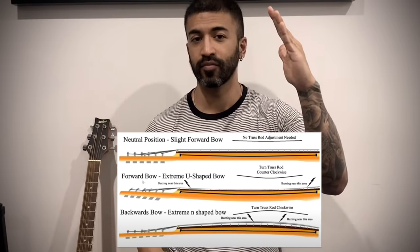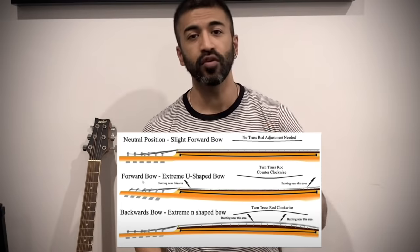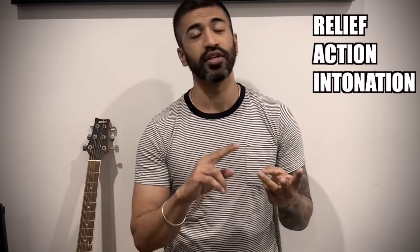So what will happen with the neck? If our neck is going forward, then the distance between the strings and the fretboard will increase. So you have to press the strings with more pressure — that will be a concern. If the neck bends the other way, the strings will touch the fretboard and you'll get buzzing. The technical term is: if your neck is going forward, it's a forward bow. If it's going backward, it's a backward bow. The truss rod basically impacts three things: the first is relief, the second is action, and the third is intonation.